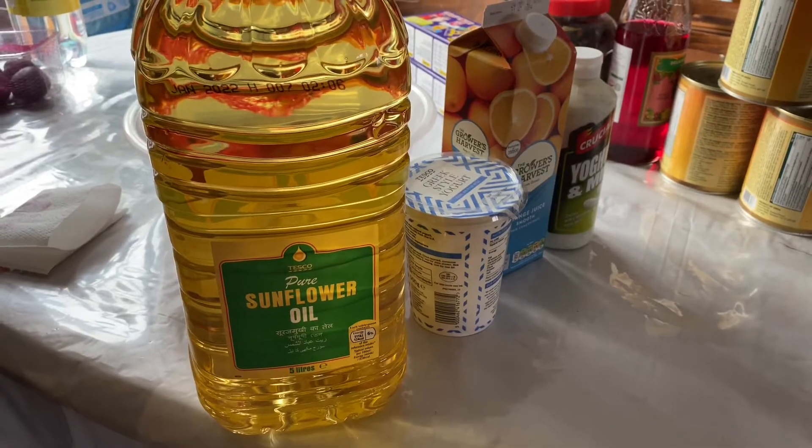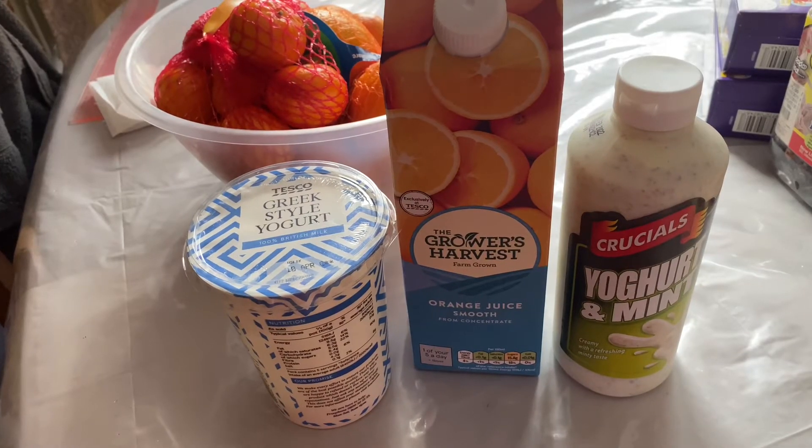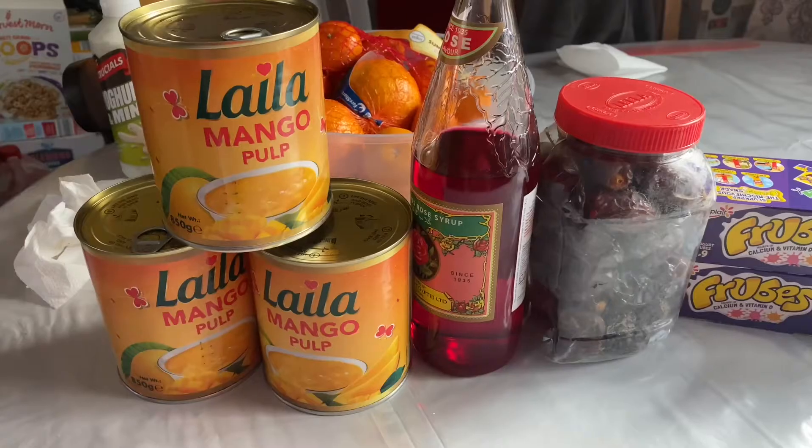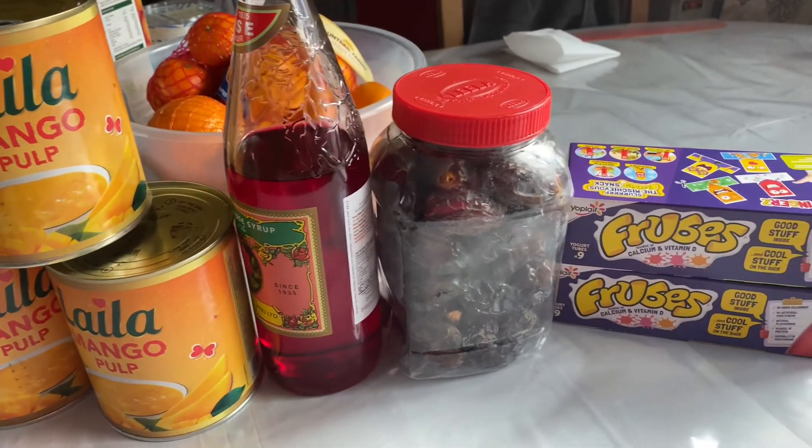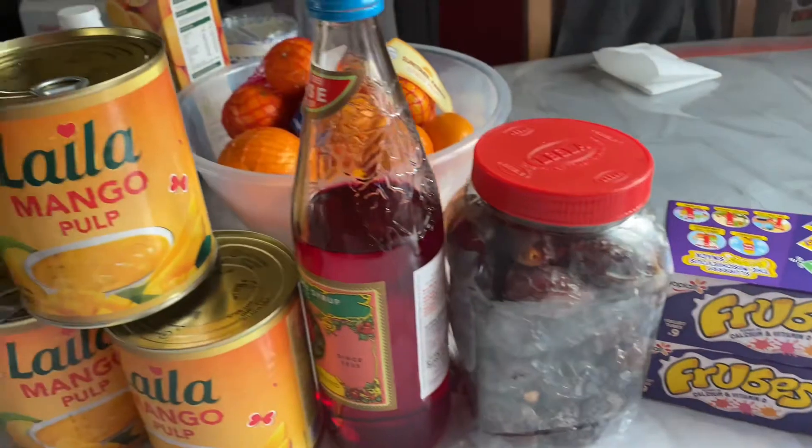I am going to freeze them — it will be enough for me for 10 days. I did some Ramadan shopping; I'm just showing some of them: oil, orange juice, yogurt, mango pulp, rose syrup, dates, yogurt, and fruits.